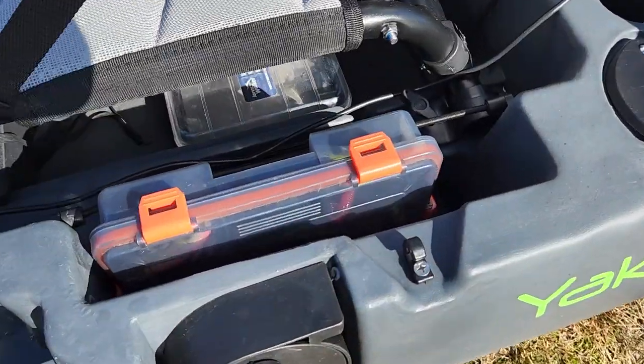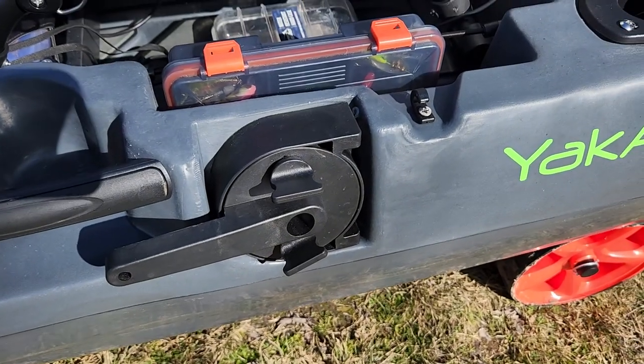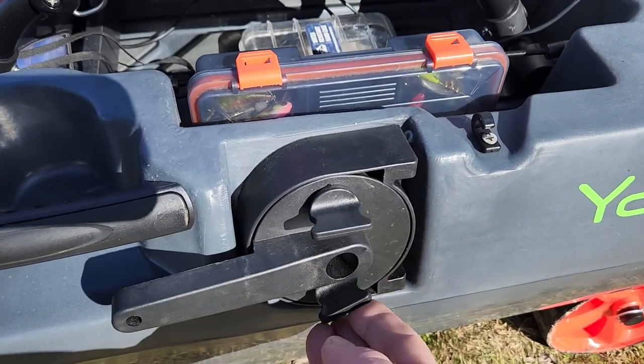Coming to the back here, again another tackle storage area — plenty of room. The rudder is an absolute treat: hard left, hard right, and adjustable tension.